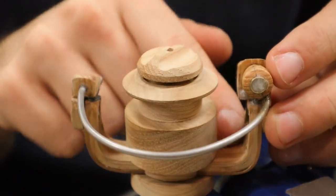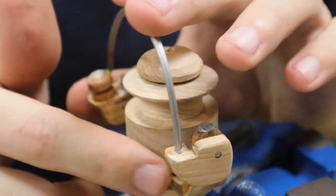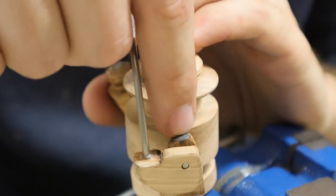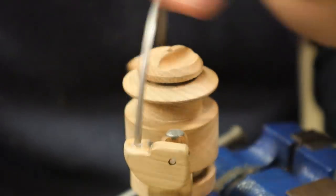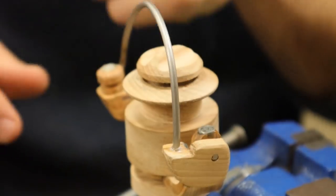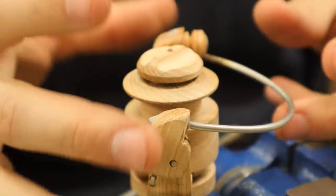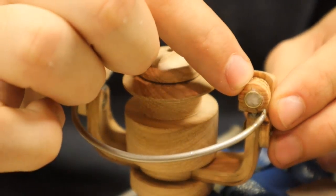I did some things off-camera so before this video starts I need to do a quick rundown. Instead of having a giant ugly spring that keeps the bail open and closed, I added magnets. A magnet on the bottom and one here makes it want to stay open, and magnets on top keep it shut. It doesn't click like I was going for - it just mushes open and closed and the magnets hold. Not a big deal, I'm not that disappointed.